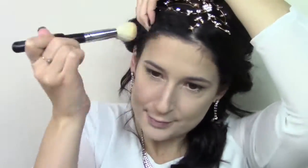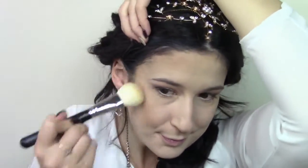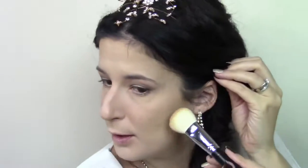Using the Makeup Forever Pro Bronze Fusion in 251 and the Morphe M523 brush, I'm just going to be contouring and bronzing up my face. And I'm going to do my brows off camera — voila, power of editing.